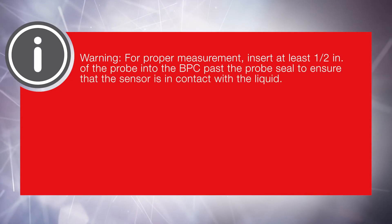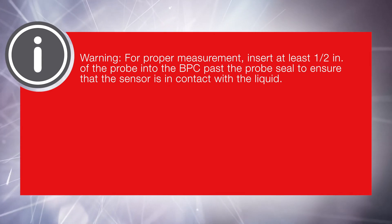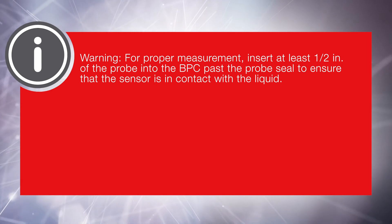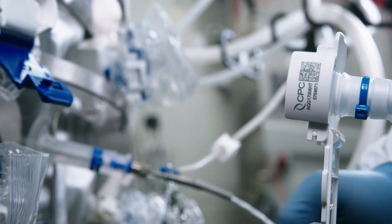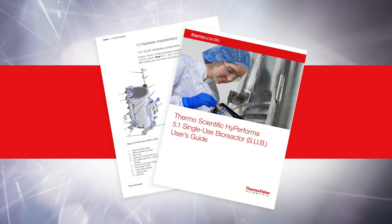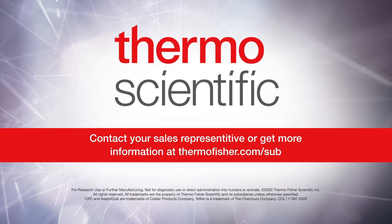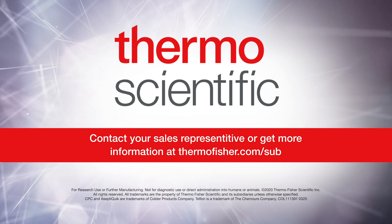Warning: For proper measurement, insert at least one half inch of the probe into the BPC past the probe seal to ensure that the sensor is in contact with the liquid. This completes part three of three videos that cover setup and installation topics related to the Hyperforma 5-to-1 SUB. For further detailed instructions, please refer to the Thermo Scientific Hyperforma 5-to-1 SUB user's guide. Contact your sales representative or get more information at ThermoFisher.com/sub.